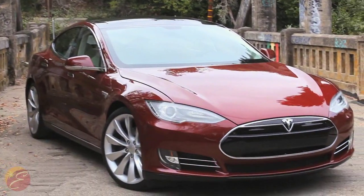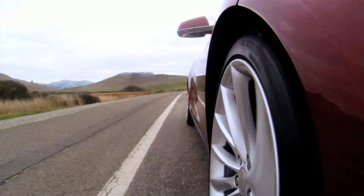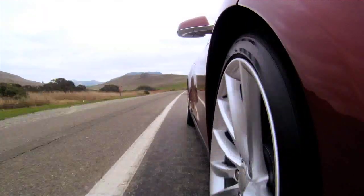The 100% electric Model S on the market now is changing the way people drive and changing the way people think about transportation.